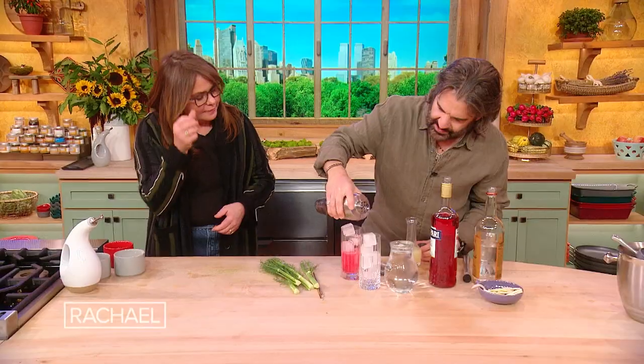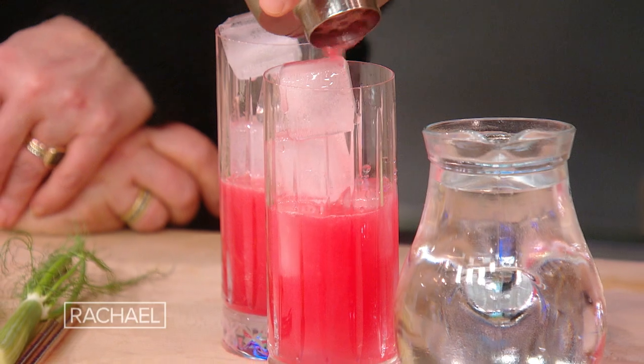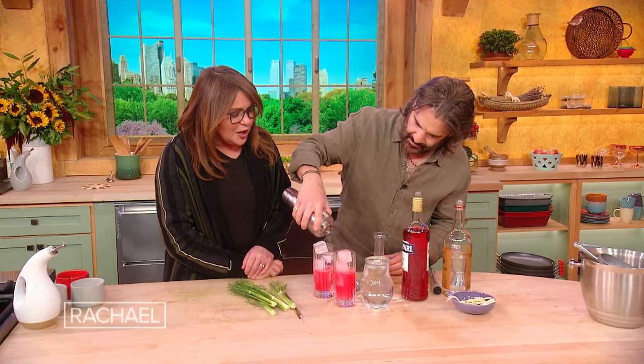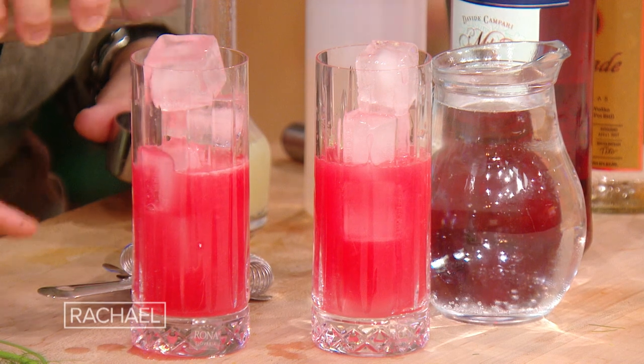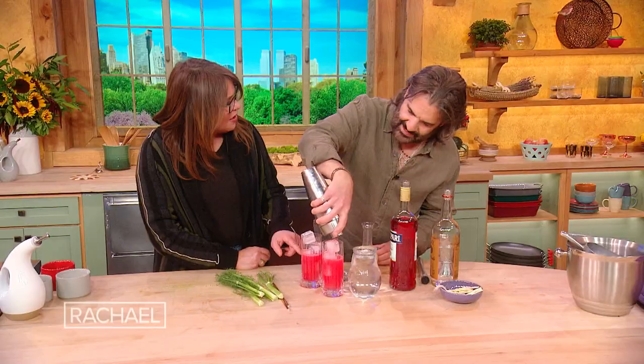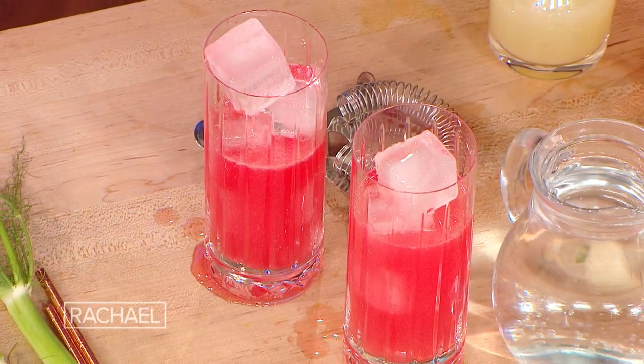Doesn't that kind of look like a sunset a little bit? So pretty — it's gorgeous. It tastes good. It looks like it's gonna be a nice day tomorrow because the reddish sky is always — red sky at night, Sailor's Delight.